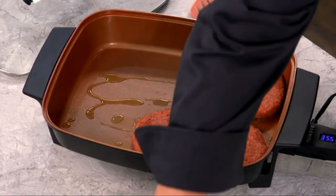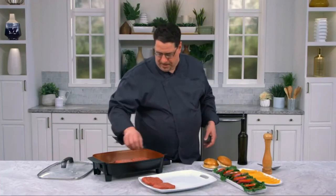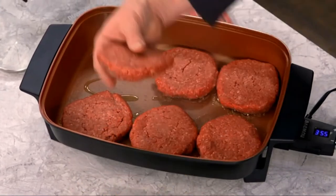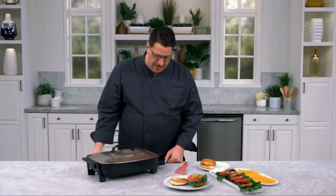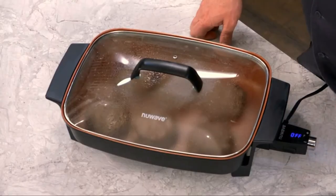Let's make a couple of burgers for the staff. This is a really good capacity — these are actually eight ounce hamburgers, pretty big as far as burgers go. We're going to set them here, let them brown, flip them over, and finish cooking them with the lid on to make some fantastic hamburgers.